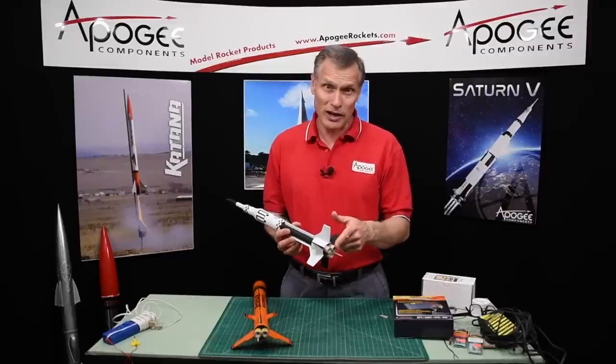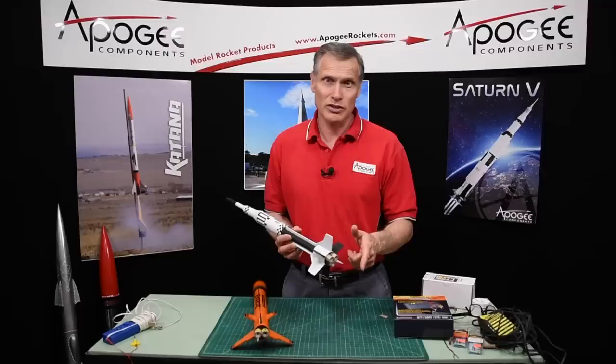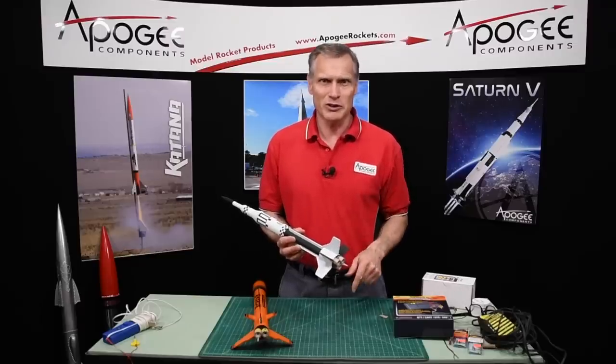Would you like to learn how to cluster rocket motors like these and get successful ignition? That's what I'm going to talk about in this video.